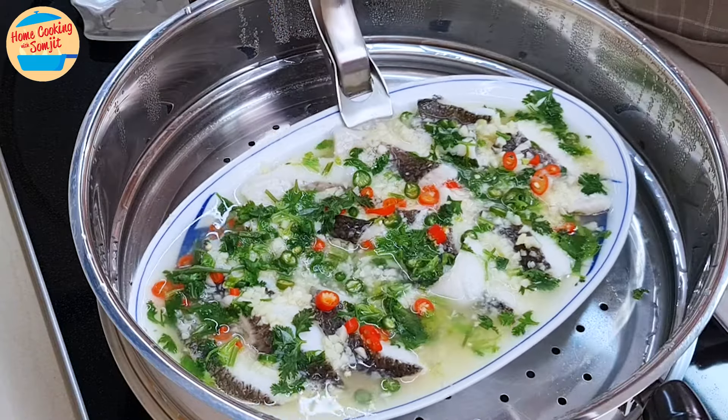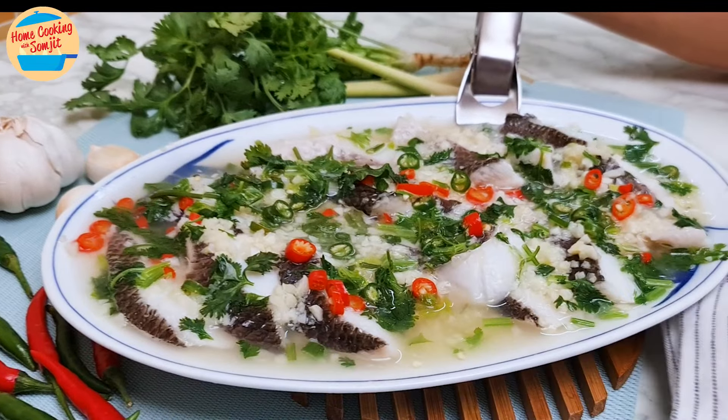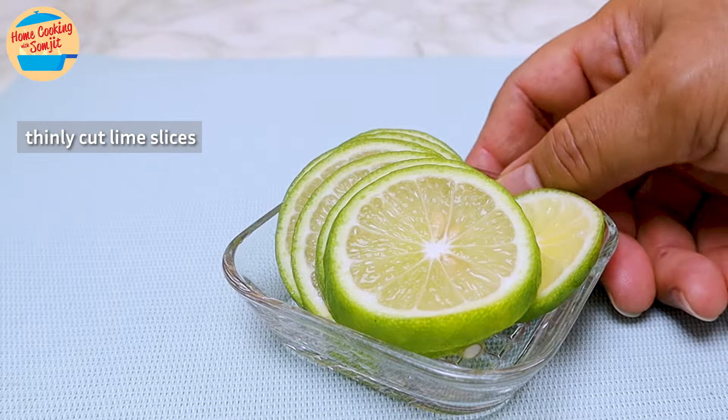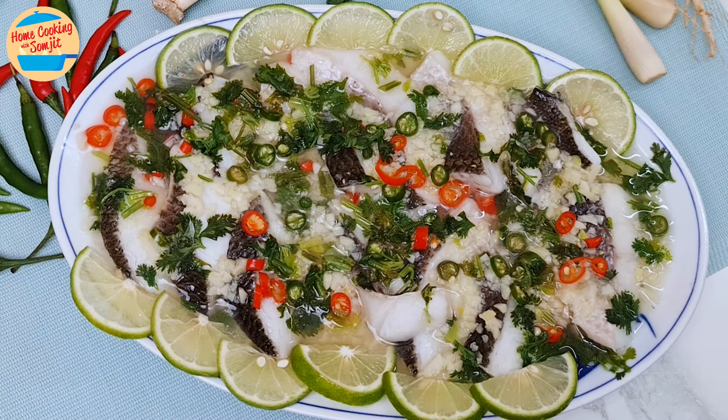Then, using the steam clamp, remove the steaming plate from the steamer and set it on the table to serve. Optionally, garnish with some thinly cut lime slices creatively around the plate or on the fish fillet.